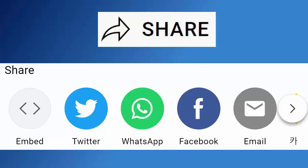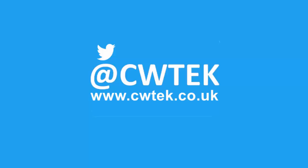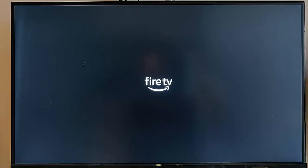Don't forget to like this video, share it, and subscribe to my channel — doing these three things will help us make more great videos for you. This video shows you what to do if your Fire TV Stick is stuck on the Fire TV logo on booting up.